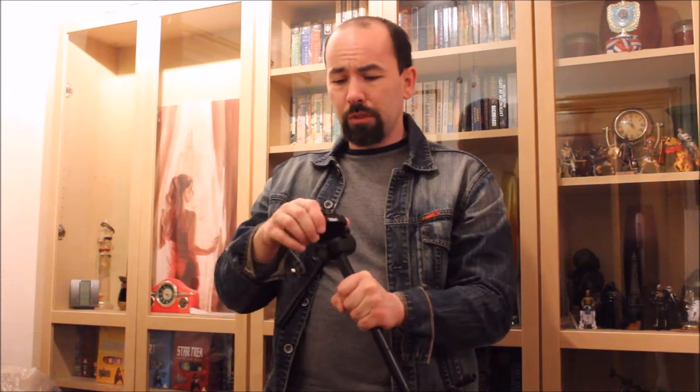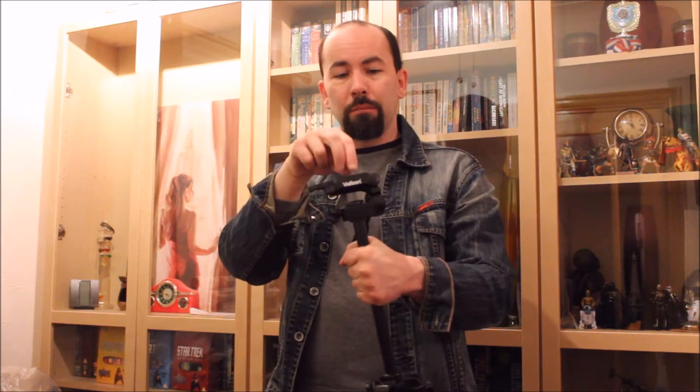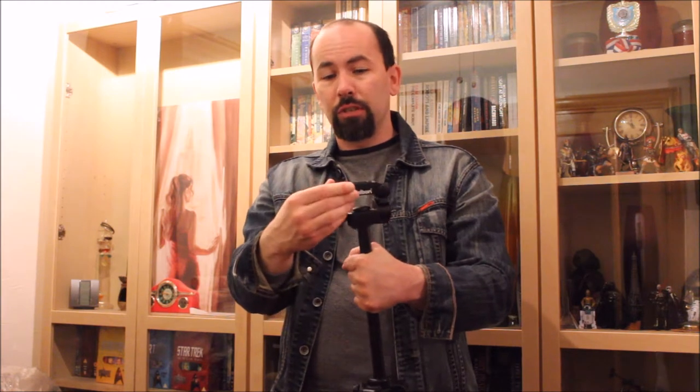There's a section that you slot in here, which connects to the bottom of the camera — unfortunately still attached to that camera as I've got it hooked up to something else. If you're looking for this particular model, you'll probably get it as a set. The release mechanism is quite nice — once the locking part is in, this section just locks in straight away. To release, you just pull that out and the angle is free.